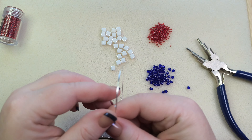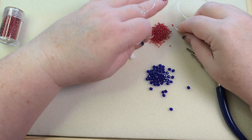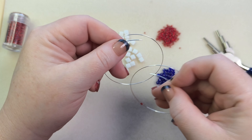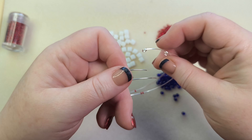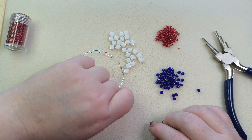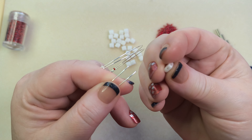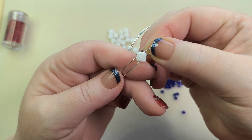On each wire I'm going to put two 11/0 seed beads first, so that the end of the first silky bead isn't protruding too far. It's entirely possible you'll need to pick up some of these beads by hand rather than scooping them with the wire end. Now I'm going to have each end of both wires go through one hole of a silky bead, so both holes are used — one wire per hole — and slide it down.